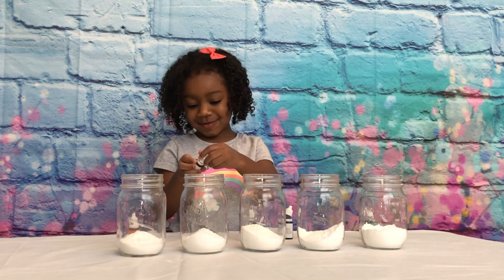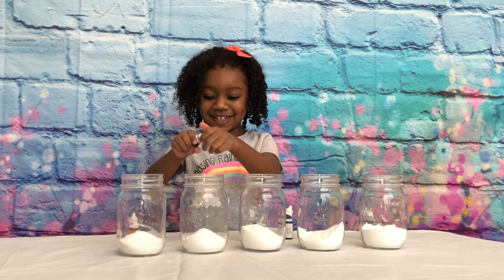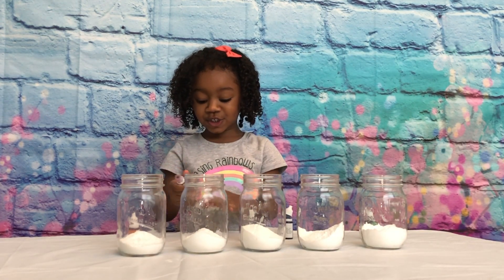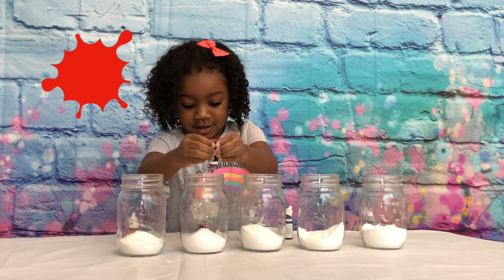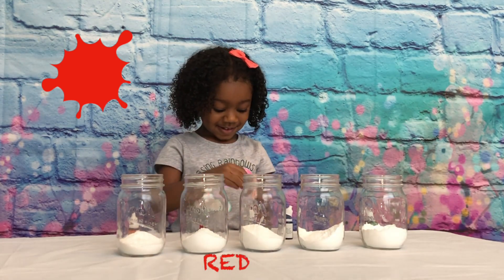And what's our next color? Pink! Red! Red! Alright! That's enough! Good job, Jenna! Way to go, girl!